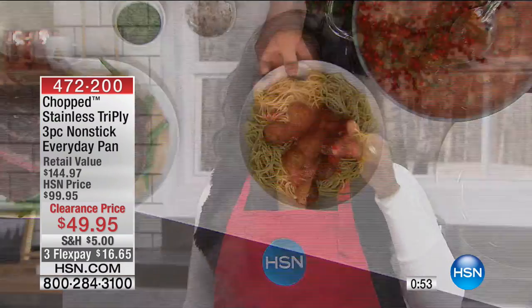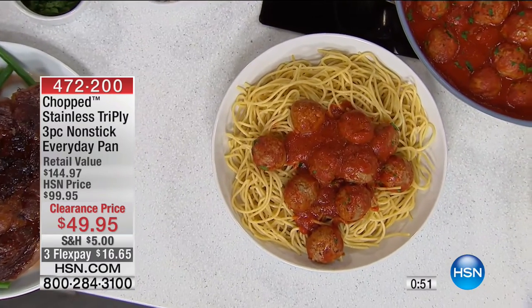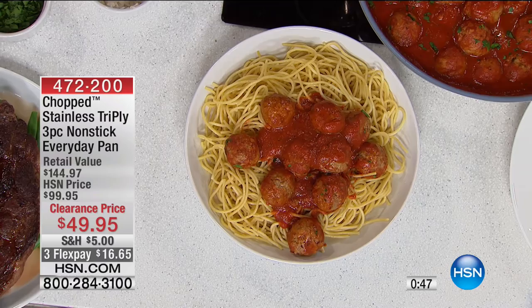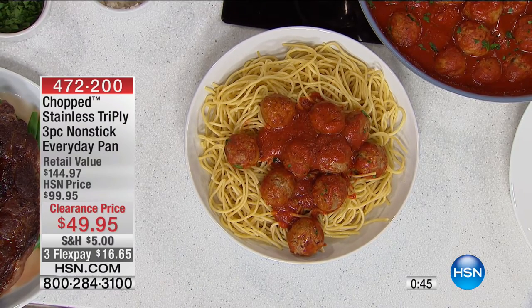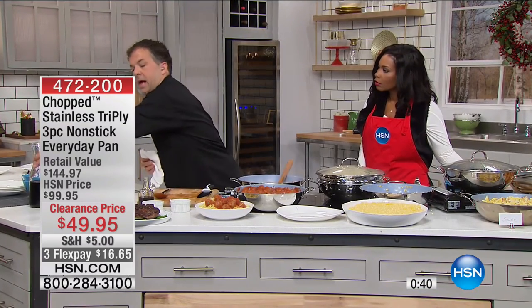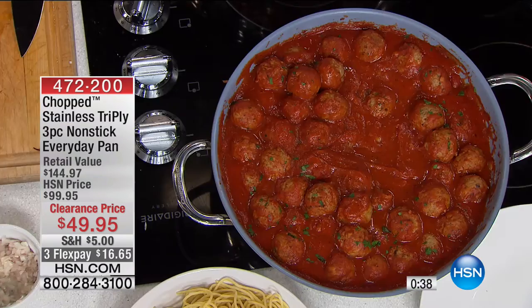It really is a must have. We've got a lot of games coming up, the big game coming up within the next couple of months — put this on a burner that's going to keep everything warm and everybody can help themselves whenever they want.